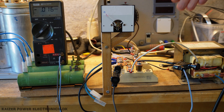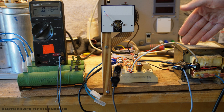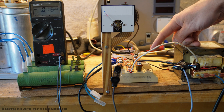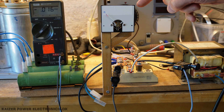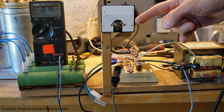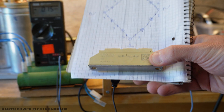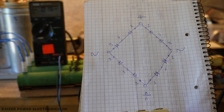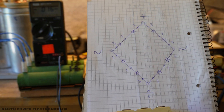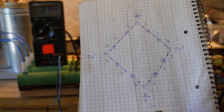The high voltage supply consists of a microwave oven transformer putting out 2050 volt AC. I have a full bridge rectifier made out of half bridge bricks. We have a 1 milliamp DC current meter, and then the charging resistors. The 15 kilohm diode modules are these half bridge modules, already wired in series, so I can make a full bridge rectifier with two in series — giving me roughly 3500 volt rating on each string.